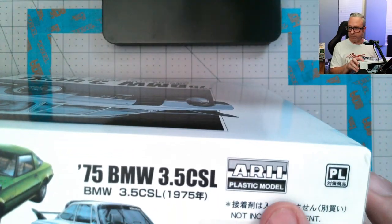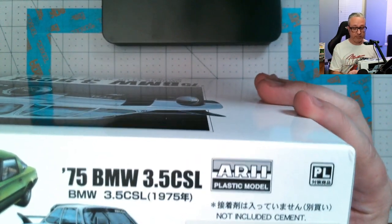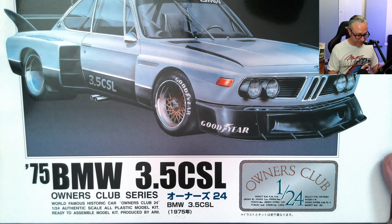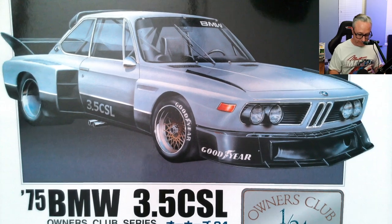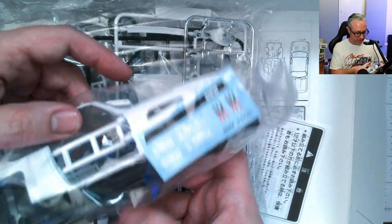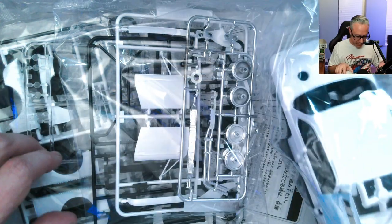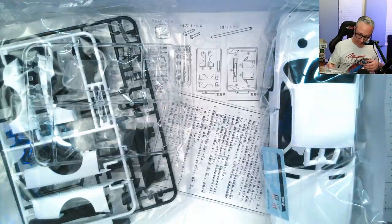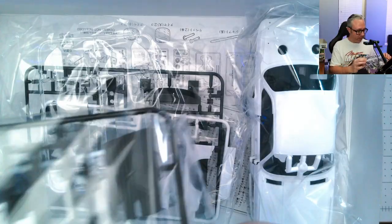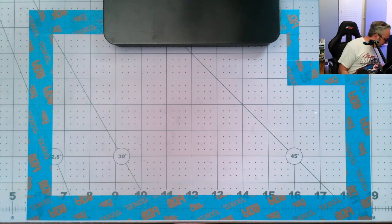Next I don't know how to pronounce this brand — maybe it's 'Ari' or 'Ari.' I like the box art. It's the 1975 BMW 3.5 CSL. It's got a similar feel — not quite as heavy as the other one. It's a little more toy-like curbside, but you get to glue on all the Batmobile parts and put on the doors. I'll have to separate the glass out of this kit. The wheels don't look too bad at all.